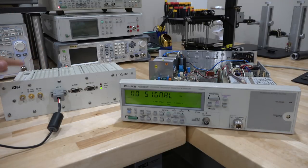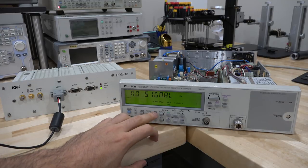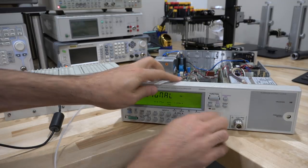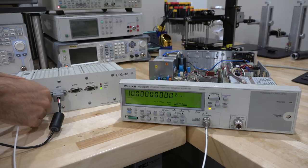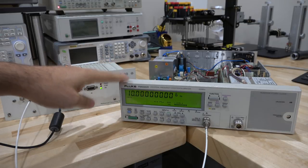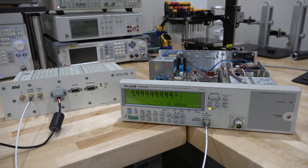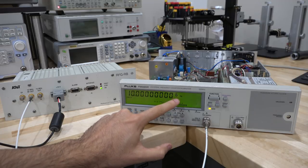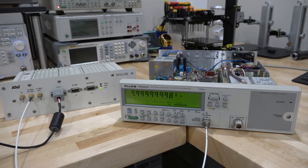I'm using an AT&T rubidium standard from eBay — they're not that expensive. I set channel A to 50 ohm input and connected it to the 10 MHz output. The result is amazing — that's as good as it's going to get. The rubidium standard in this Fluke compared to the AT&T rubidium standard is basically a perfect match, which is expected since both are atomic references. The difference is in the millihertz range. I'm not sure which of the two is out, but I'll wiggle the frequency adjust just to see what happens.